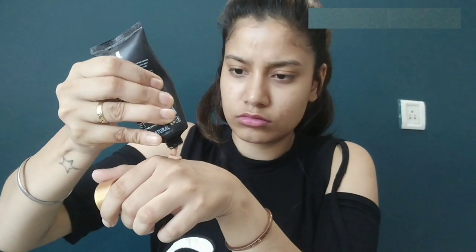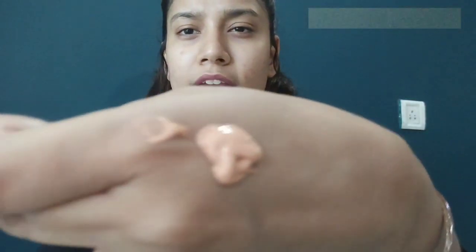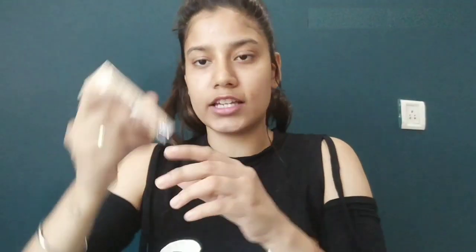I will absorb it for 5 minutes. Now let's start with foundation. I have taken Blue Heaven Waterproof Makeup Foundation with SPF. My shade is natural and I will mix it with Garnier BB Cream Beauty Benefit Cream Daily All-in-One Moisturizer with SPF 24 PA++++, UVA and UVB protection. You can see a little red undertone here and this is yellow undertone.